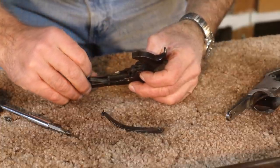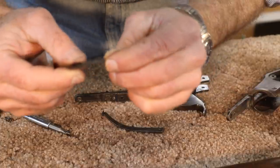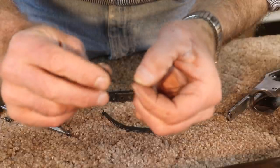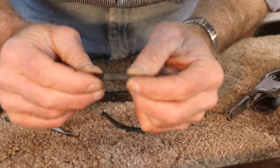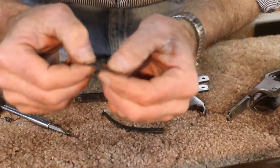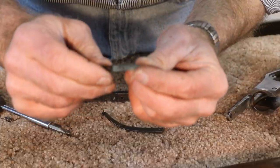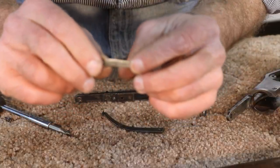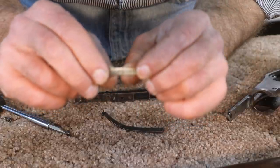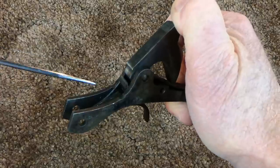Now we can get that sear spring out - and I definitely can see the problem with this one. This is a homemade spring, and you run into that a lot in some of these older guns. Back in the day they didn't have ready availability of parts, so somebody has made a sear spring here. It probably worked just fine for a long time, but the owner told me he just fell in love with shooting this thing recently and has been putting a lot of rounds through it. This probably wasn't heat treated properly and it just bent over time from usage, instead of springing back.